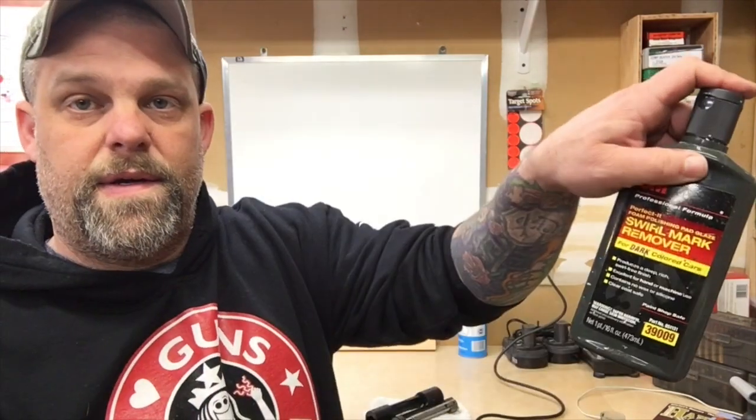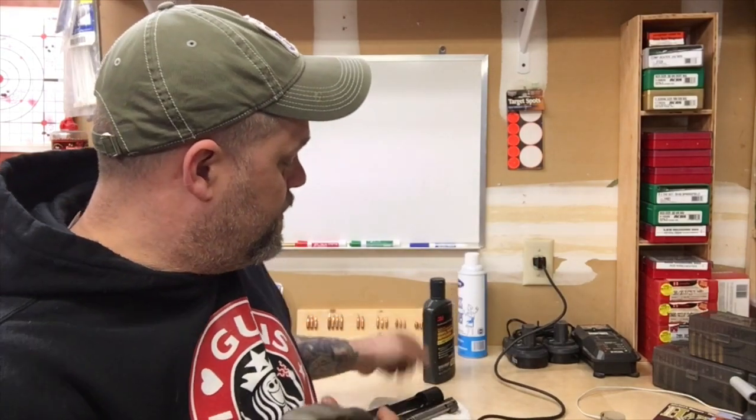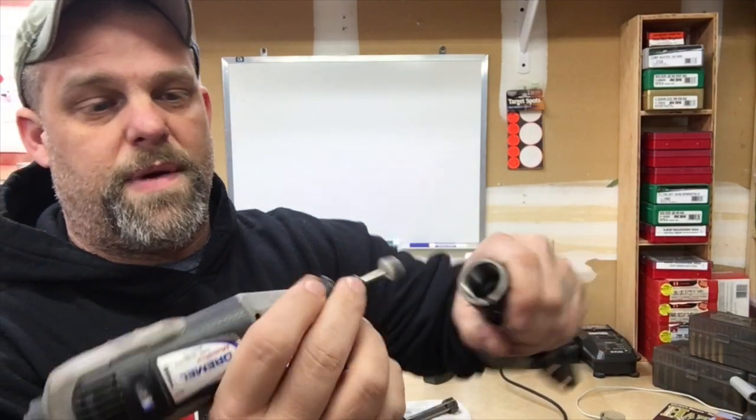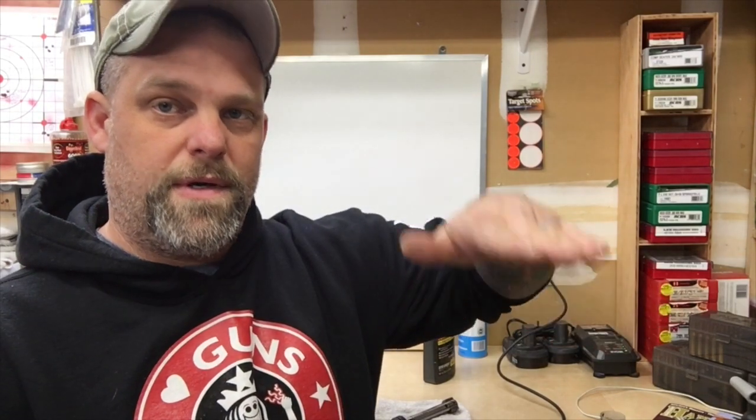Take some rubbing compound - this is kind of a heavy-medium - and go down inside on the shelves. You have to be very careful of the threads in here; you cannot touch those threads with this thing spinning. Just polish those shelves a little bit. You're not necessarily looking to remove material - you're just looking to finish off that platform and make it smoother. You're rounding over and flattening out the scratches left from the lapping compound.